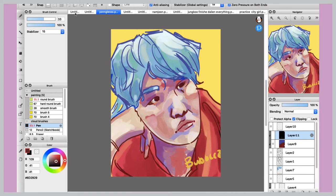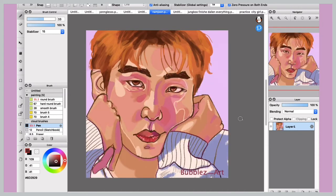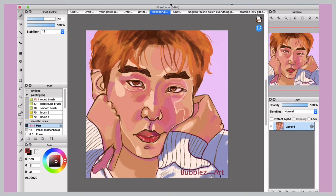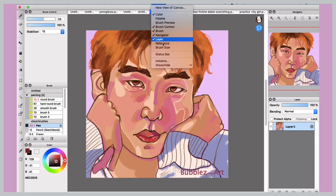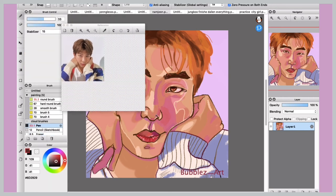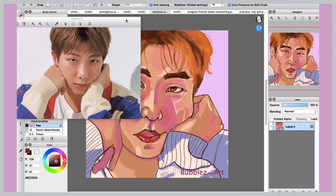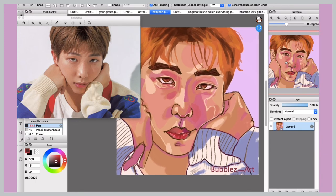The next one is the reference tab, which is specific to Fire Alpaca. If you go to the Window menu at the top, it has various options including a reference panel. Click reference and a space appears where you can open any file. This is the reference I used for this photo and it helped a lot with proportions. The color picker tool works really well with this too. I would definitely suggest using it.